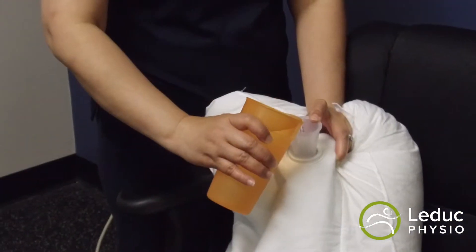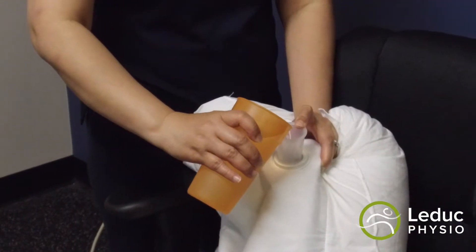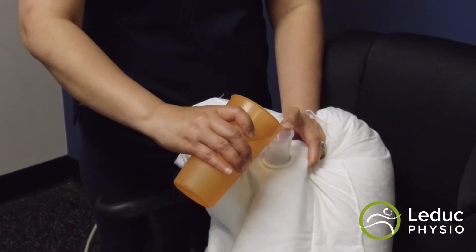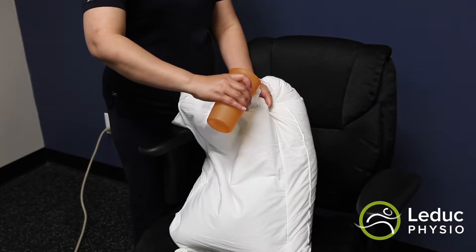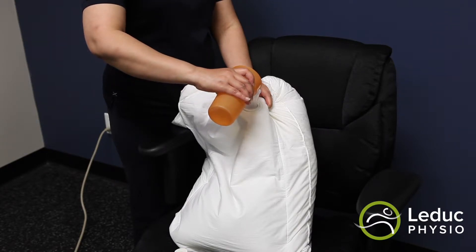For medium, three quarts, and firm, four to five quarts. We recommend you start with a medium degree of firmness. If your water pillow is too firm, remove some water. If it is too soft, add more water.